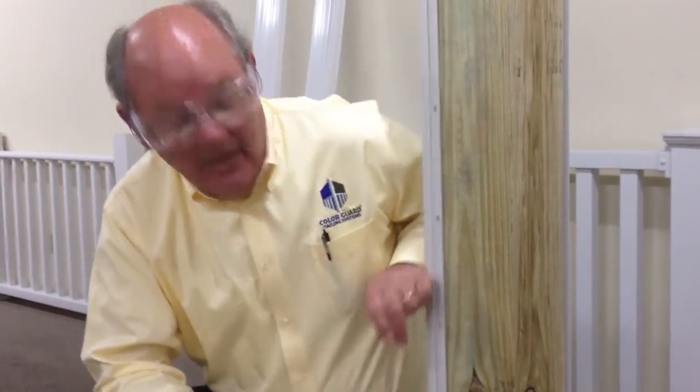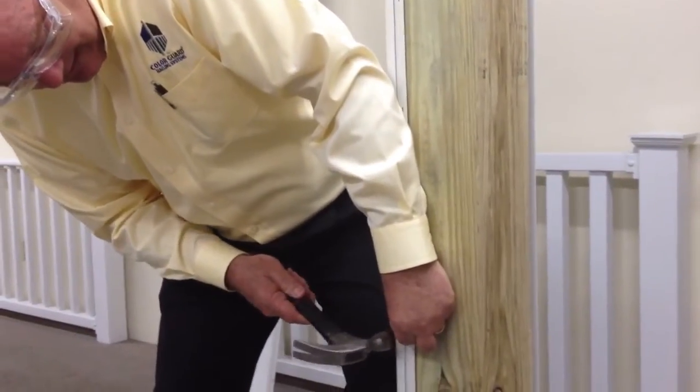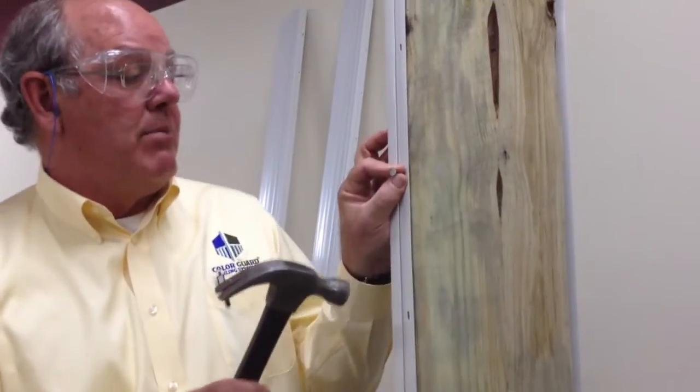Just pull it up snug so that there's room with the slot and the nail for the product to expand and contract. Then work your way up. It's not necessary to nail every hole — every third hole is adequate just so that the product is snug on the post. Once you have your first piece secured,